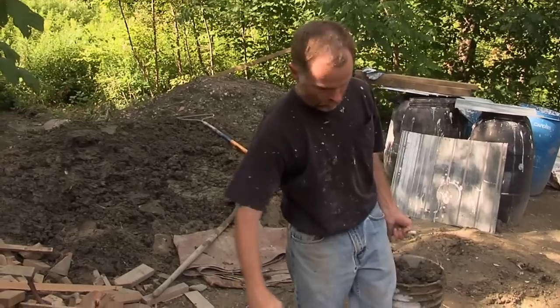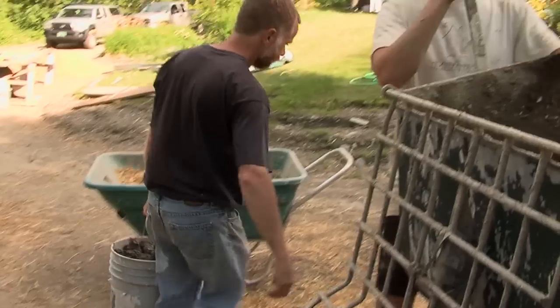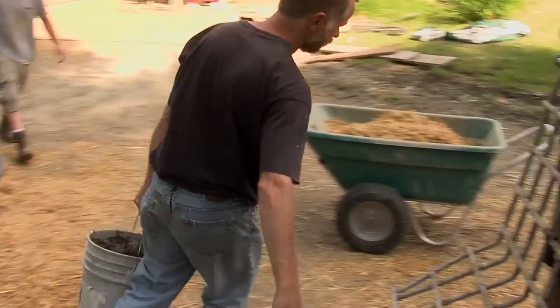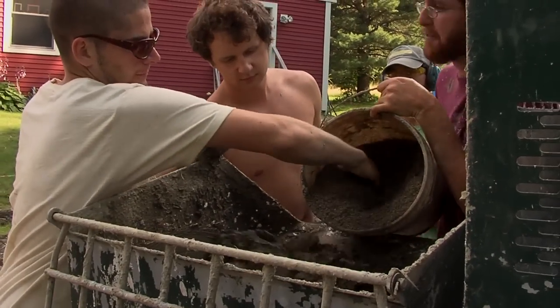It is the clay that we are most interested in being able to use from that soil matrix, as we will be adding sand to be able to create the plaster or the cob or whatever product it is we're trying to build with. One of the tests we'll use to figure out the relative clay content of that site soil is what's called the ribbon test.